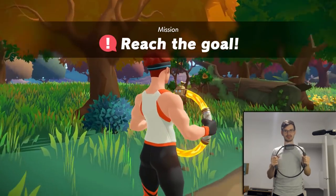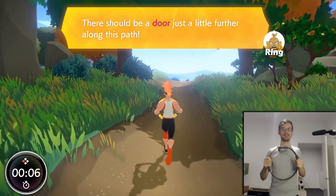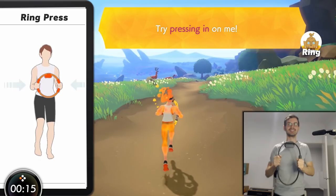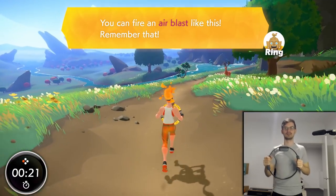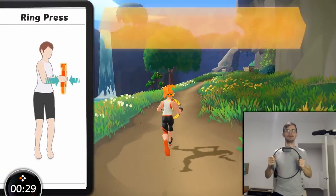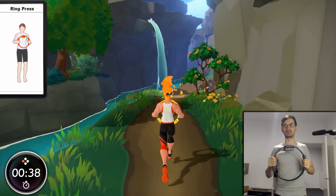Seems like it's mostly running, then it says reach the comp. We're just going to do a light jog here. We are in sync with the character, so I can actually go faster. I don't want to do too much cardio, to be honest. The silent mode - you can fire an air blast by pushing in. Air blast to the left or right as well. So we can do that to collect items?